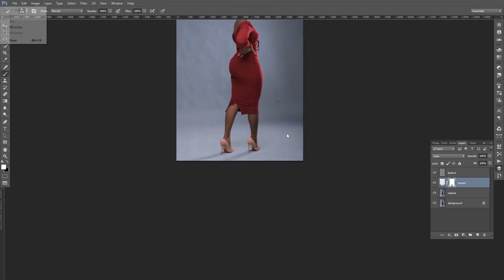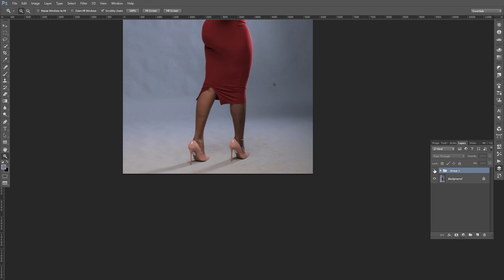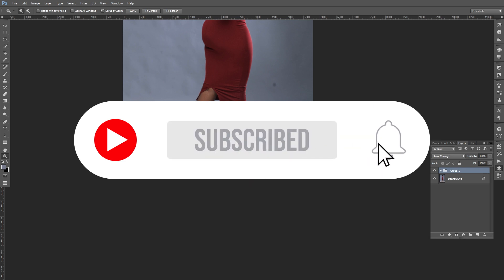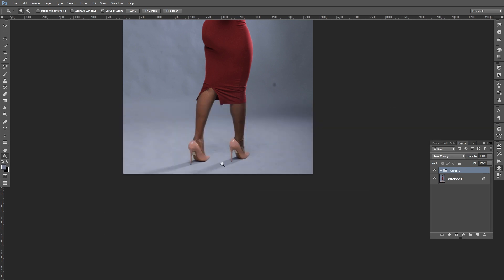Put everything in a group, then zoom in to compare. Look at this — that's the before, and that's the after. Before and after. That is how you clean up a background in Photoshop. If you haven't subscribed yet, give this video a thumbs up and click the subscribe button. See you in the next video!